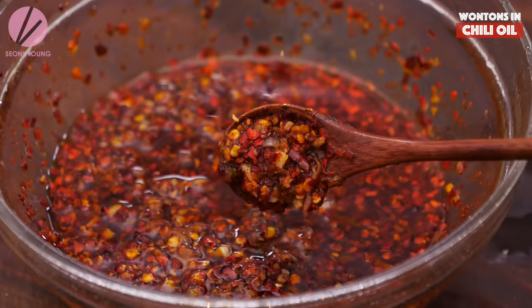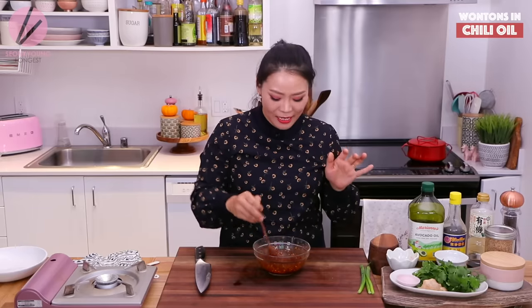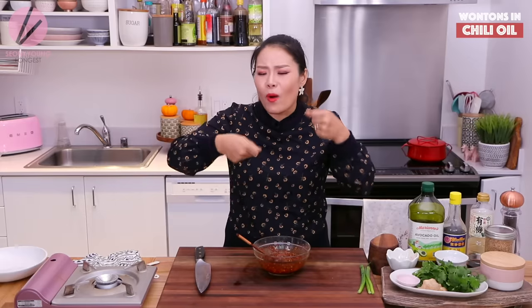Just mix everything together. This by itself is so amazing — just on top of noodle soup or whatever you're eating when you want a little extra flavor and spice. This smell is making me drool right now.